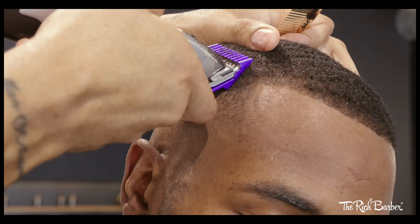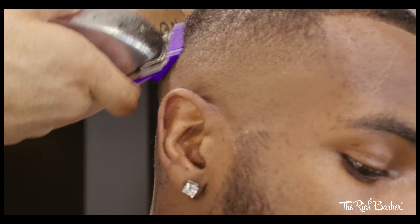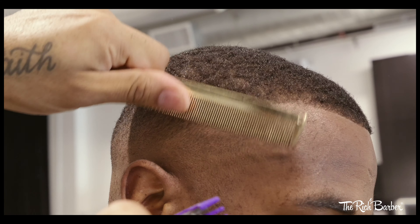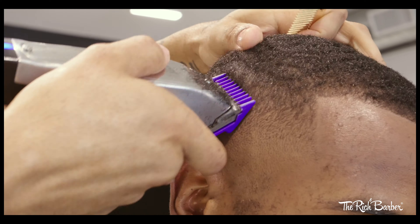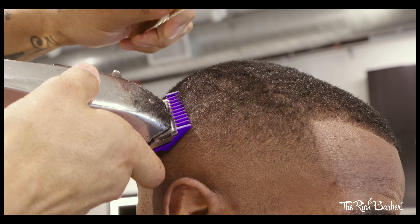Now I have a 1/8th guard on the clippers and I'm doing just like I did with the 1/16th — starting with the lever all the way open, taking it up, but this time all the way up into the crown area. As I work my way down I'm closing the lever until I blend it into the previous area that I faded out with the 1/16th guard, fully making that transition.